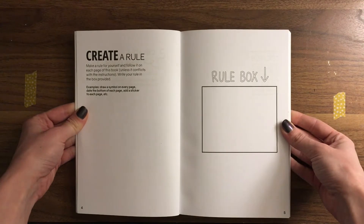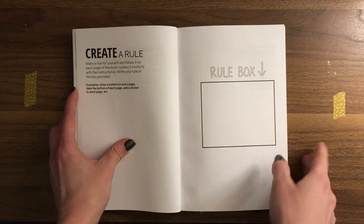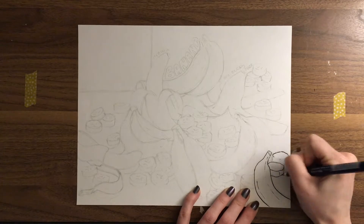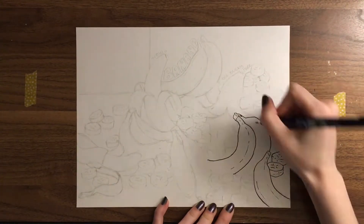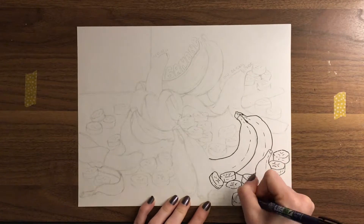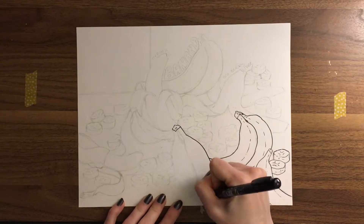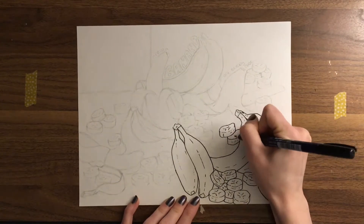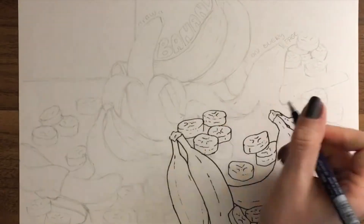So it seemed appropriate that the first page I do in the Create This Book should be the Create a Rule page. I gave this a bit of thought before I got started. At first I thought, how can I make this book as absolutely creepy as possible? So I originally thought I would do a skull or a bat or something spooky on every page, or only use dark colors. And then I just had so much fun doing that banana drawing — it had to be bananas.